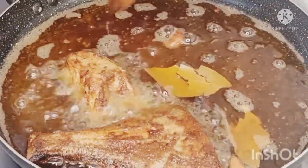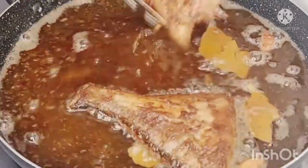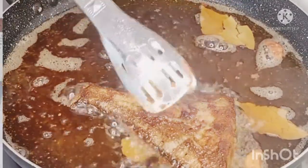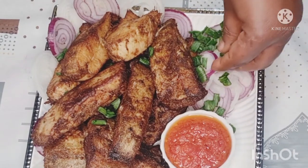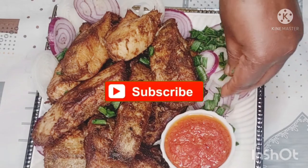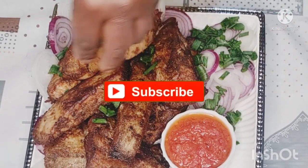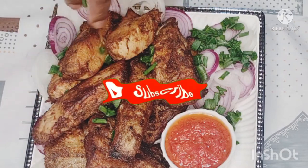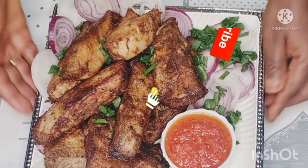Our fish is well fried, it smells so good, and my husband said it tastes amazing — what other validation do I need! Here it is — our fish is ready. Just go ahead and enjoy it with some chili sauce or whatever sauce you prefer. Until next time, when I come back with another yummy recipe — stay healthy, stay safe. Bye!